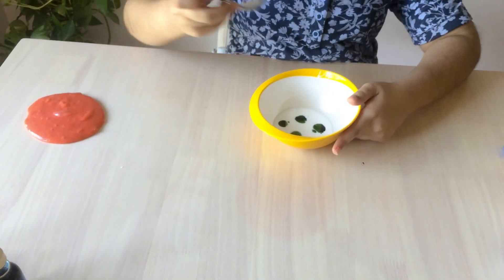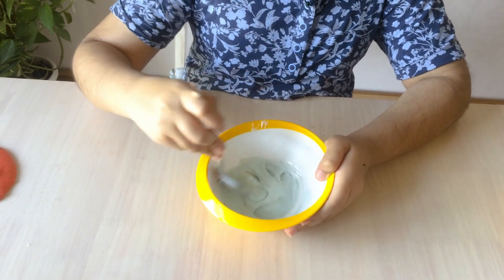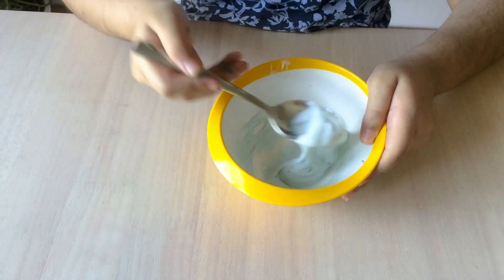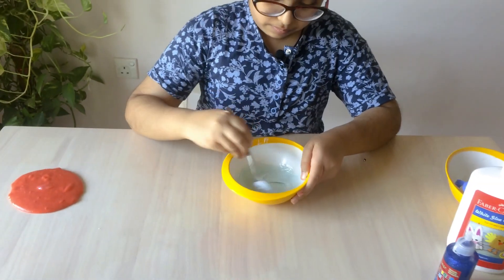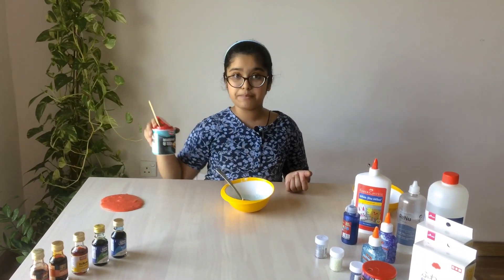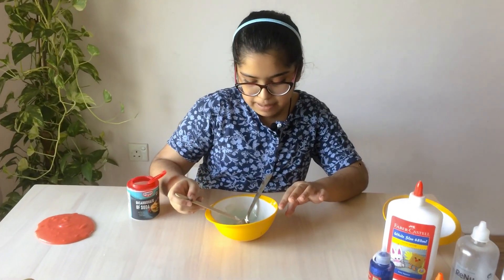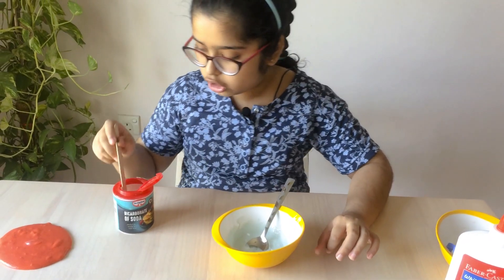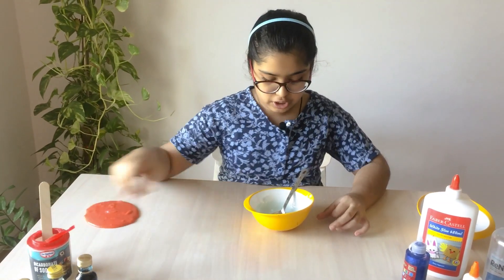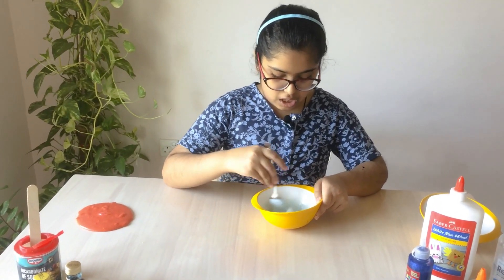Now we're gonna be mixing it. Wow, it's light green! Okay, now we're going to be adding our activator. The first thing we need is baking soda. We should always add it little by little because it's very strong — if you add too much it will make your slime very hard and it will not stretch.